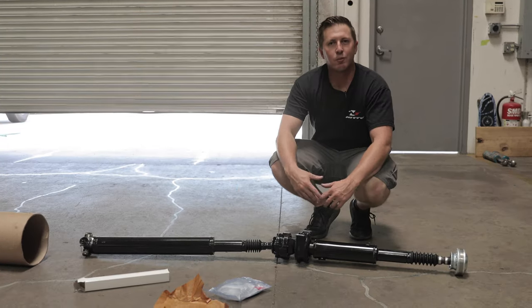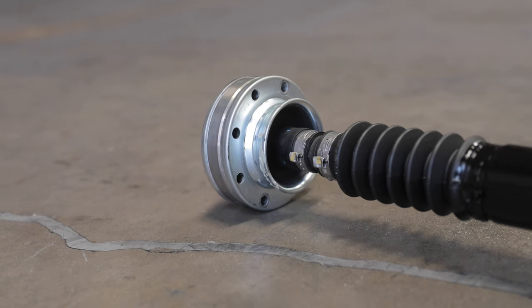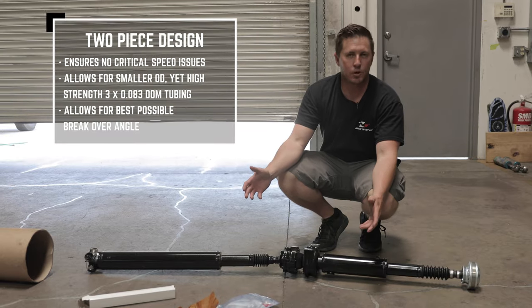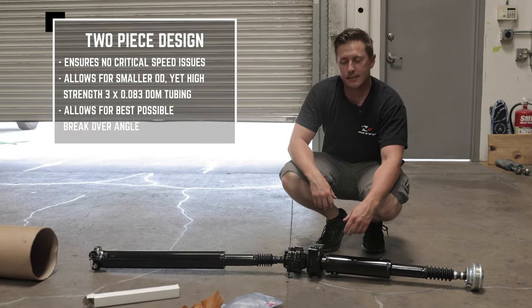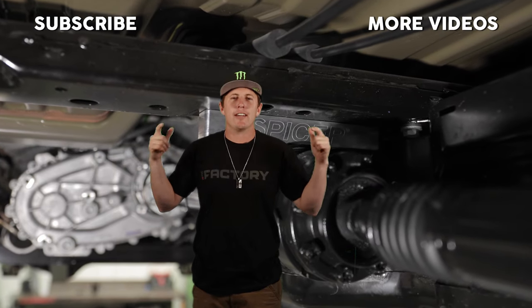Running one single driveshaft is going to make noise and it's going to hang low. Having a two-piece driveshaft really gets that angle up higher and allows for more ground clearance. So this is a bolt-in replacement, and really this is exactly what you need for your Jeep JT. I'm Casey Curry, thank you for watching.